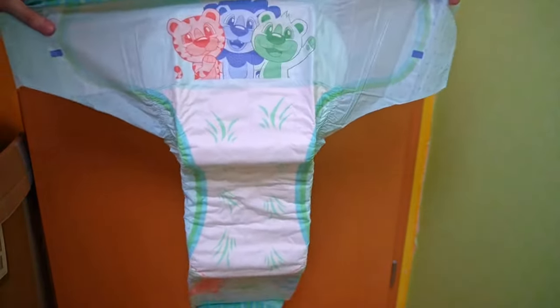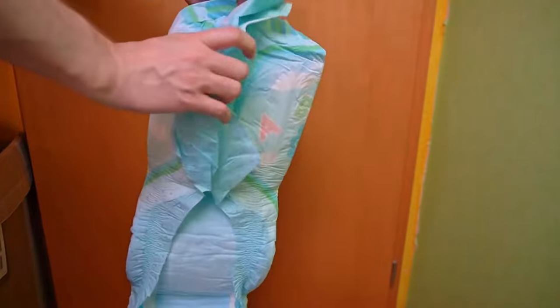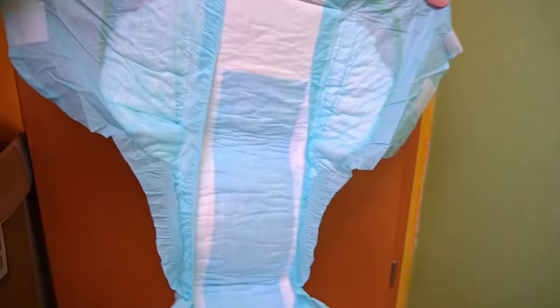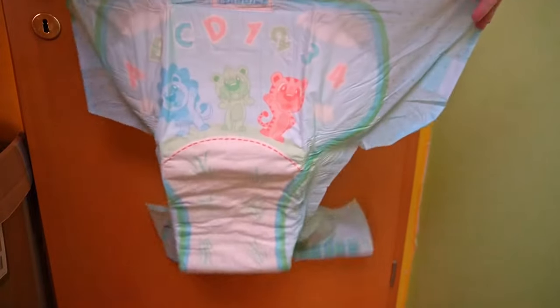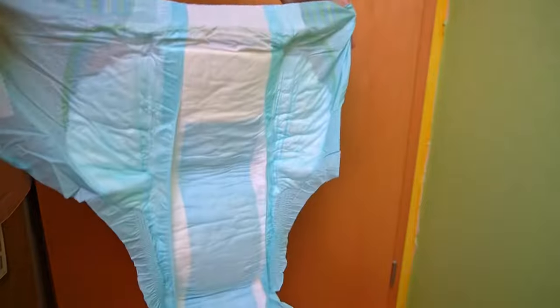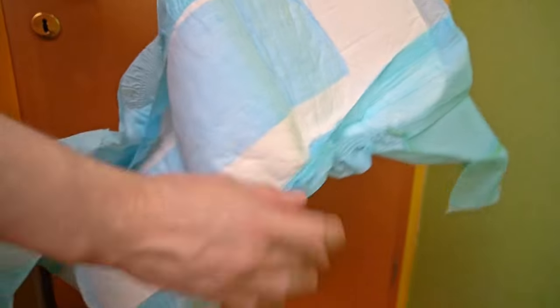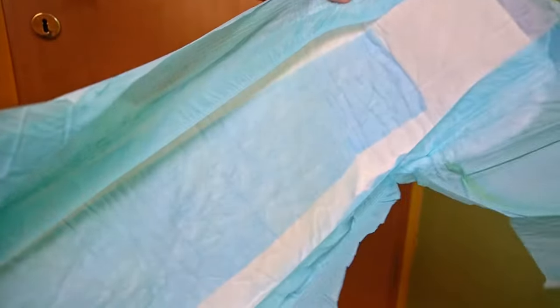Tykables stays true to itself with the adhesive and uses Velcro. The leakage protection on the inside is loose and doesn't stick to the sides. It is also high enough to further increase the suction power with inserts. The results of the everyday test will show whether this is necessary. In addition to the motif on the front of the adhesive surface, there is a second larger one on the back of the bottom. In between, the white diaper is printed with green grass, which has a special function.